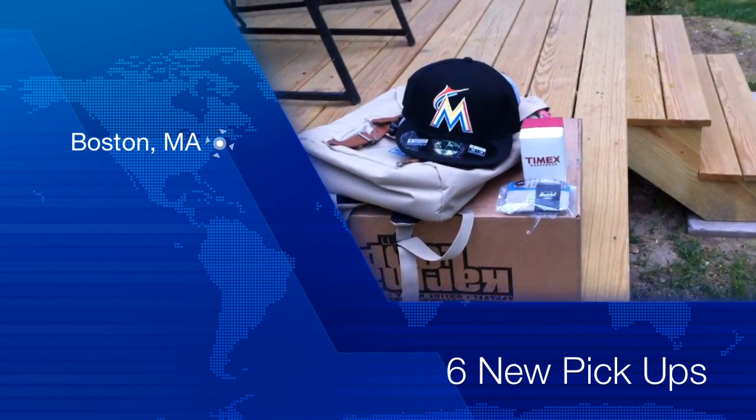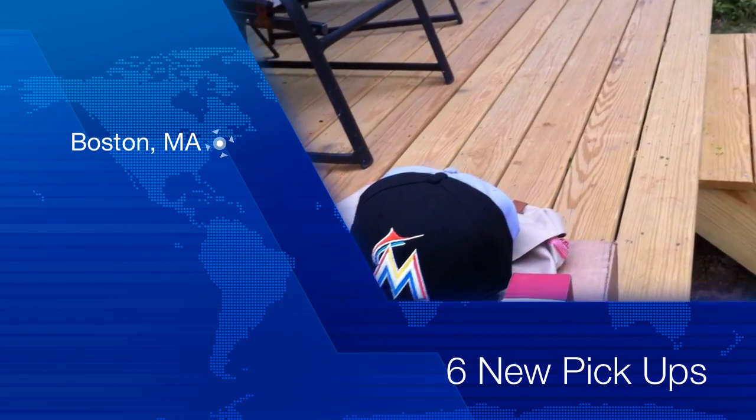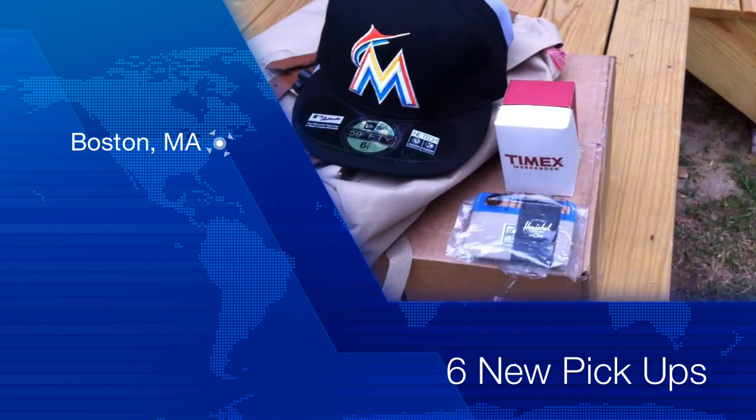Hey guys, what's going on? I got six new pickups today. I got a backpack, one fitted, two snapbacks, a watch, and a card holder. So let's get into it.